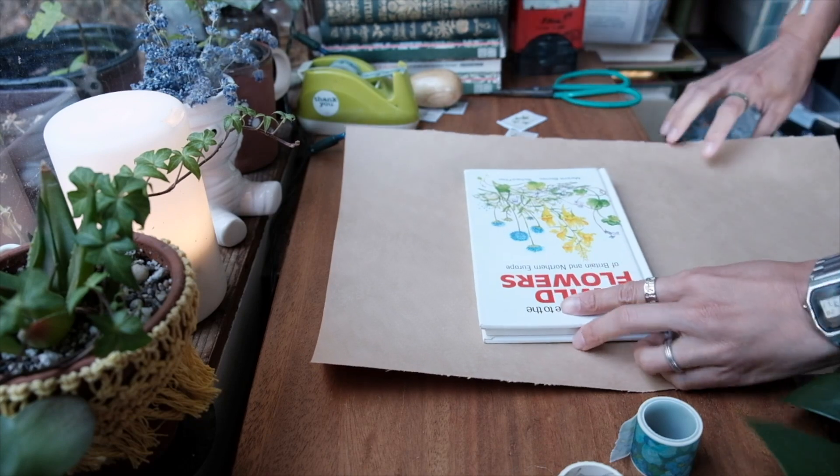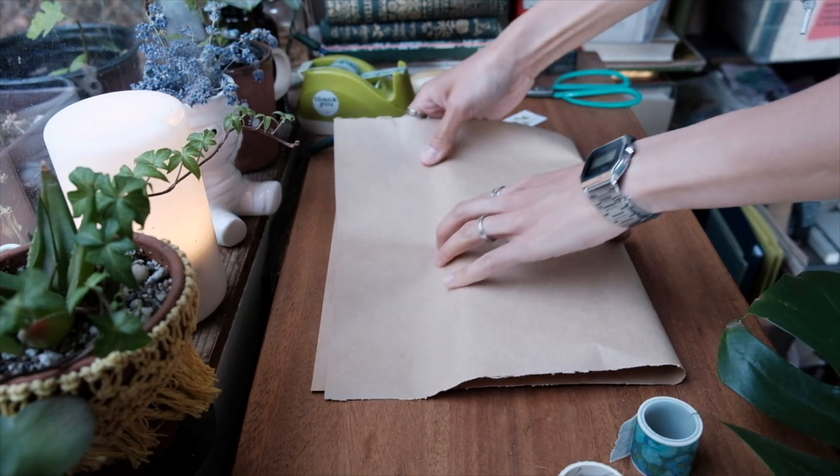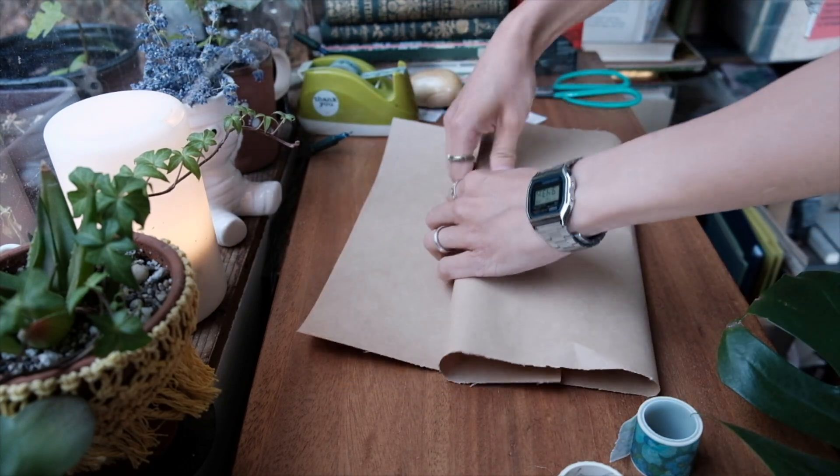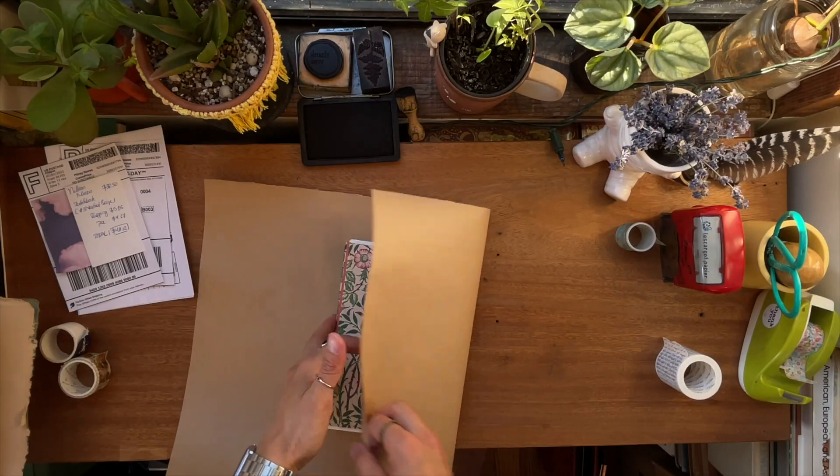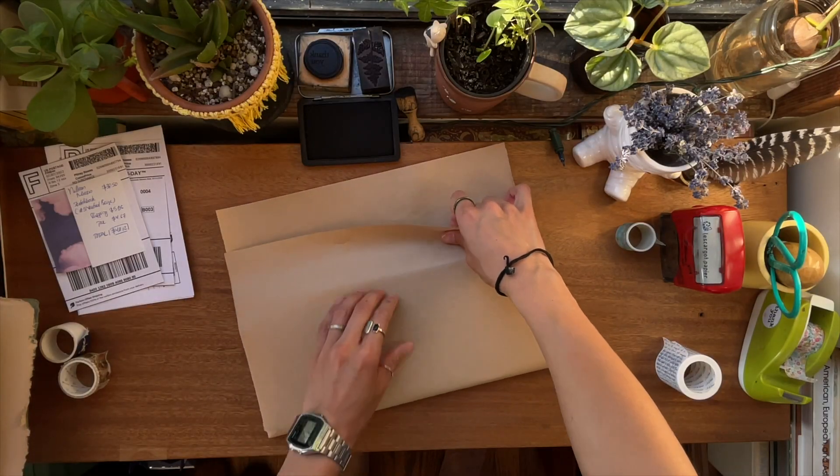Here's an example of me packaging with the mic, and here is when I don't use it.